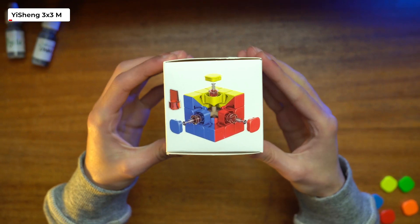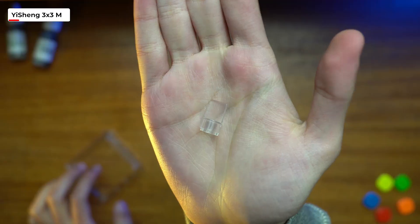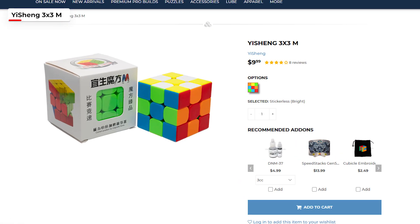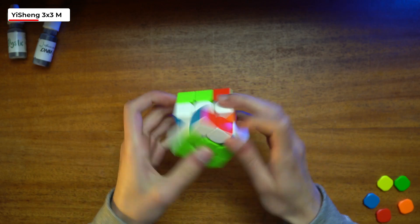Let's start with the Yisheng 3x3. I bet most of you haven't even heard of this cube before. It comes in fairly simple packaging — just a cube, a pamphlet, and a dual adjustment tool. The cube comes in at $9.99. The Yisheng had a very rattly, hollow feeling to it, which can be a little loud compared to other releases, but a bit of lube would muffle the sound.